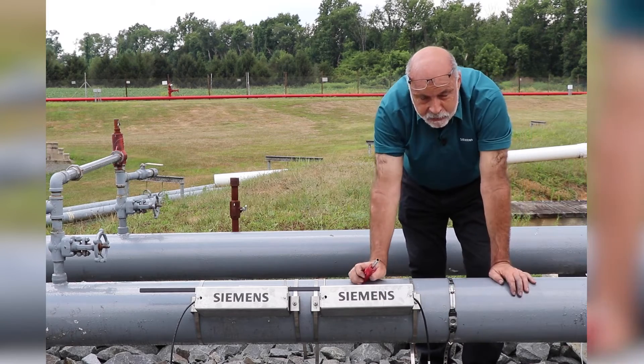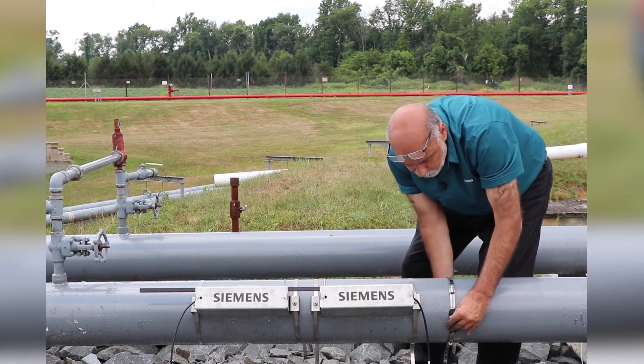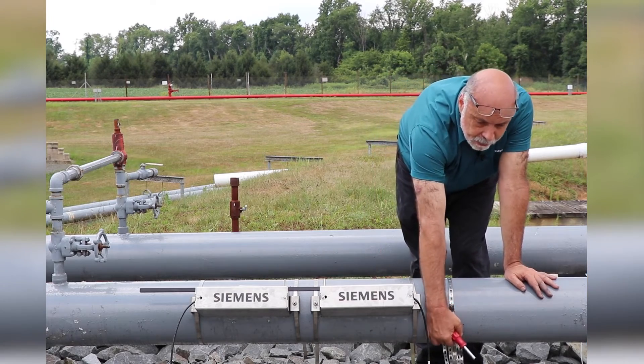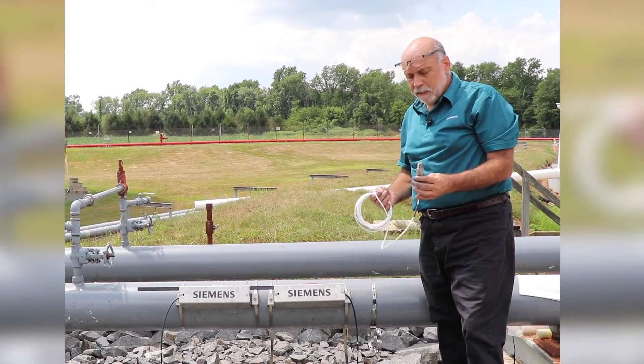You want to tighten it down mostly but not entirely, because now I want to position this so that it's near the bottom of the pipe and out of the sun. Here's the clamp-on RTD.